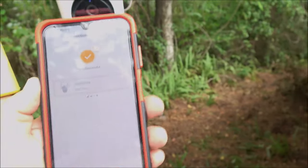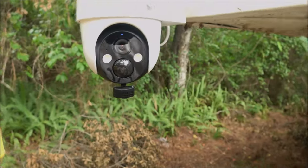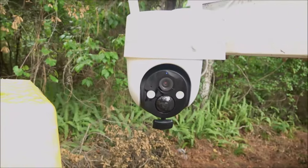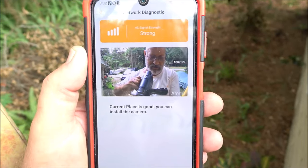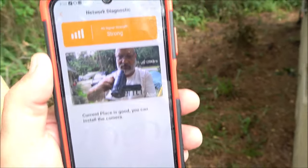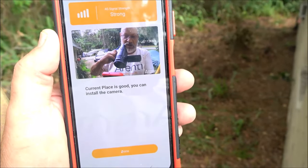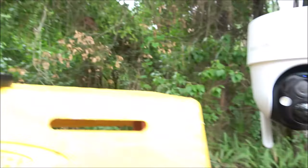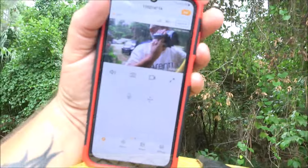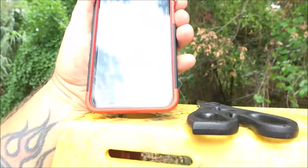Let me get down off this ladder and close that lid back up, and we'll see how well this thing works. As you can see we have a strong 4G signal and there's us on the live view. Our signal strength is great — let's walk around and I'll show you some footage of what this will do, and I'll show you some nighttime footage.